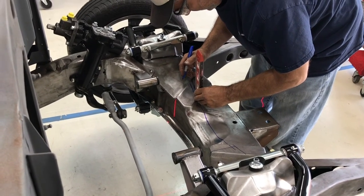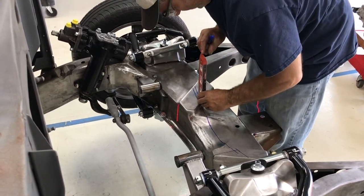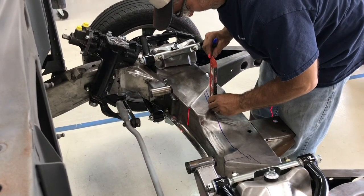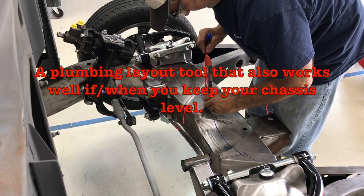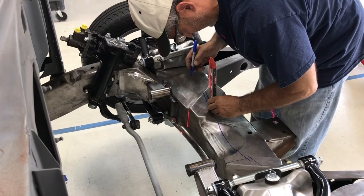Here's the layout for that notch in the crossmember. What we're using is a laser line level — because it makes lines, and it makes them nice and straight. It's on curvy stuff, which is difficult to do otherwise.